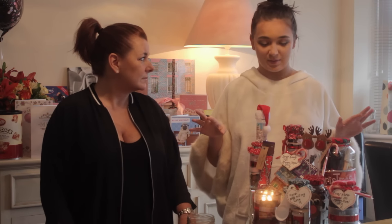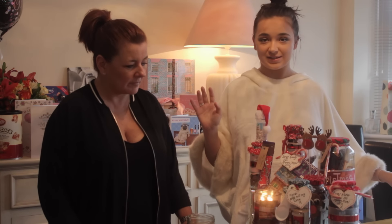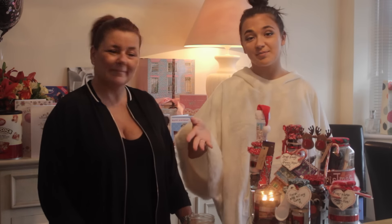So every person who I'm spending Christmas day with has got a different jar personalised to them. Here are the full jars - well, not all of them because we haven't finished making some of them, but I'll go through that. We're just going to make one on camera and show you guys how to do it.